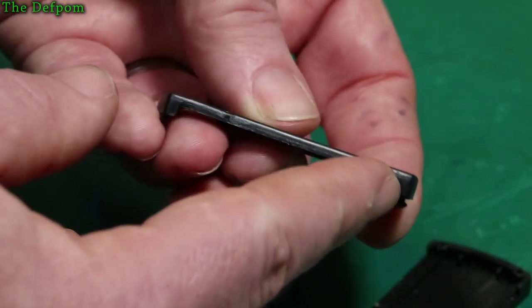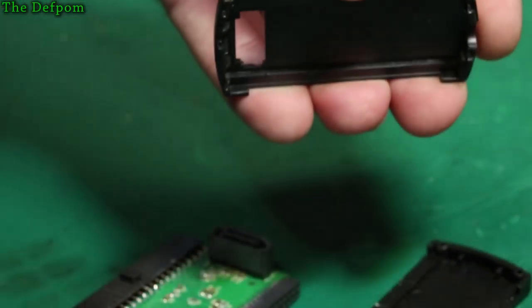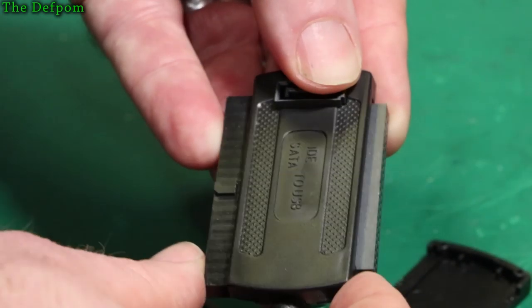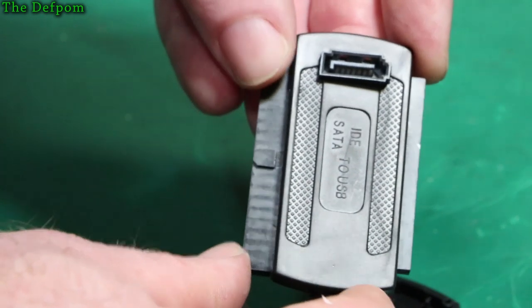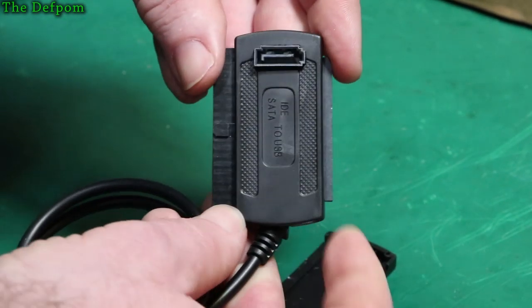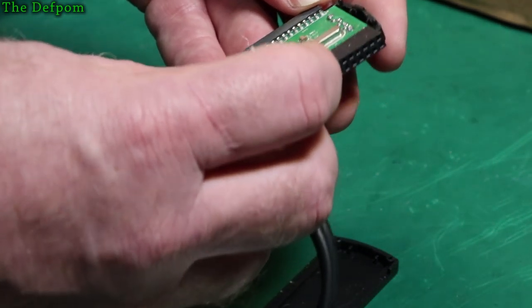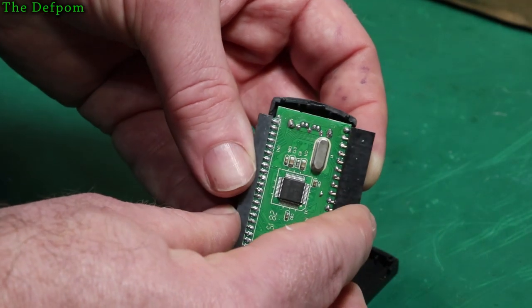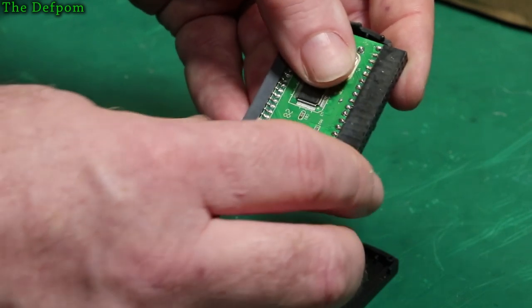So what I think we need to do is just trim the edge of this case so it's not interfering with that connector. Now I can push it over this way, but it's still offset to one side. I think it's just wrong. The board seems to be offset if you look at the inside here as well. Maybe it is offset slightly to one side. I think the board is slightly offset as well - that connector must be slightly wonky.